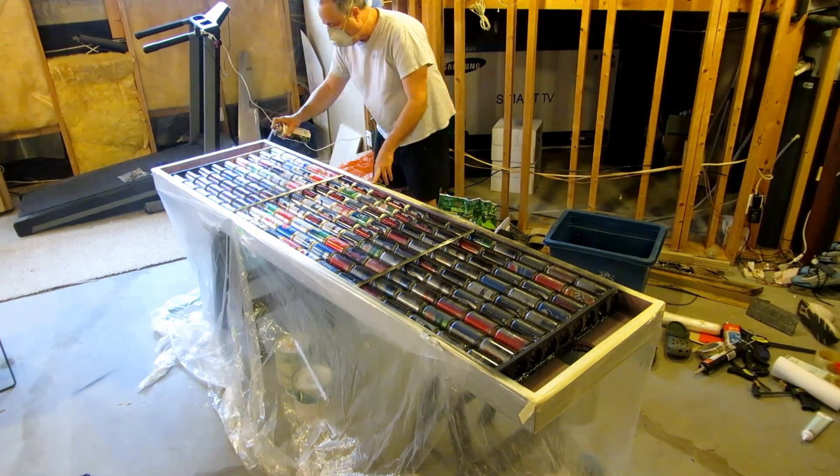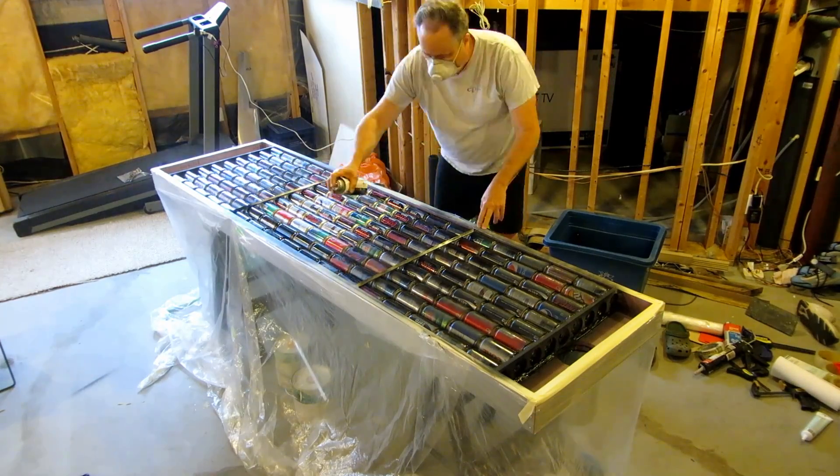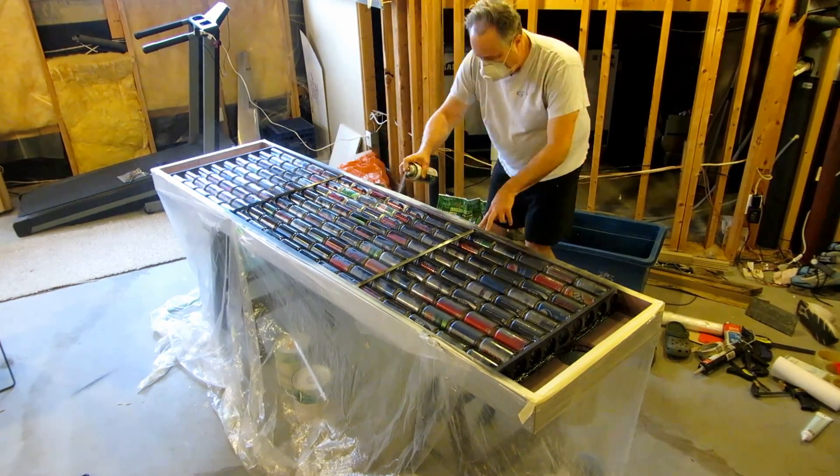Three separate light coats of paint were applied, all within 60 minutes of each other. Plan on two cans of paint for a solar air heater of this size.